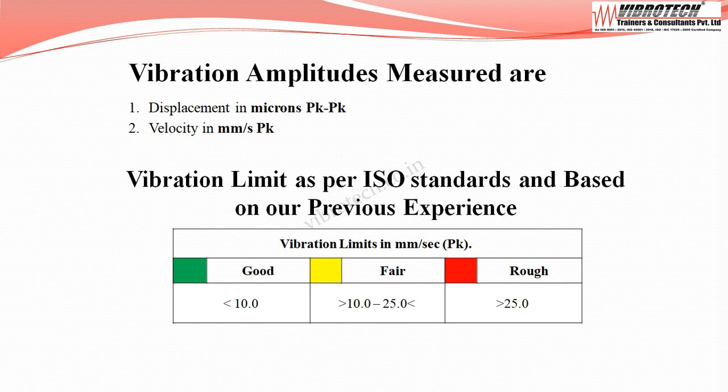As per ISO standard and with previous experience, the vibration limits are defined as follows: velocity below 10.0 mm/s peak is considered good; between 10.0 to 25.0 mm/s peak is considered fair; and above 25.0 mm/s peak is considered rough.